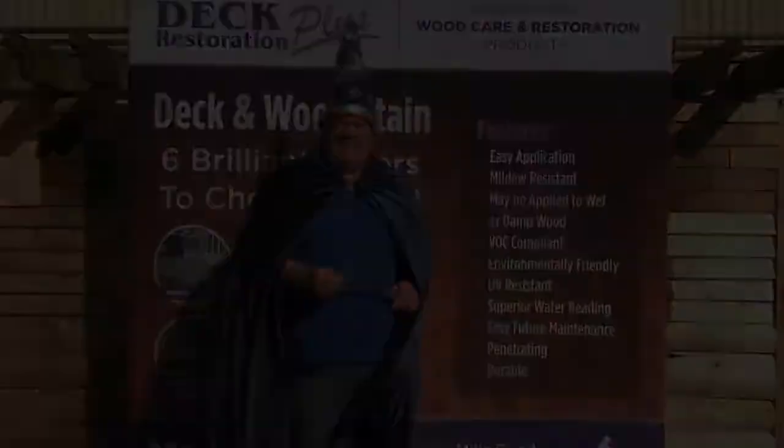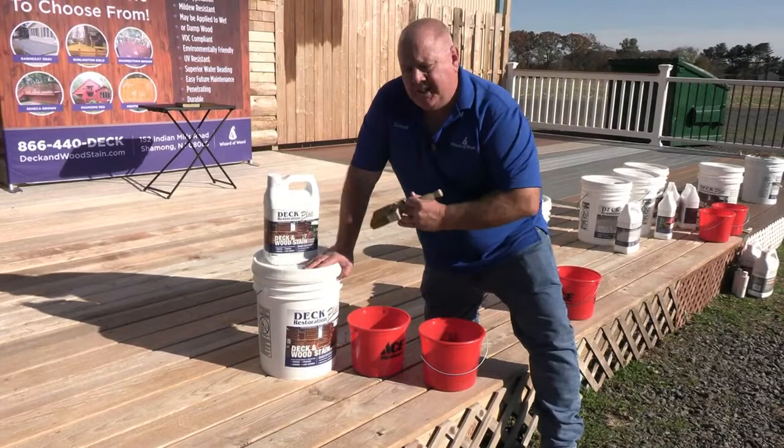So now that we've covered that, let me show you how we do our demo. Hi, I'm Everett Abrams. Today I'm going to show you the Seneca Brown — our Deck Restoration Plus Deck and Wood Stain.